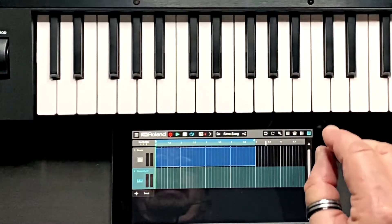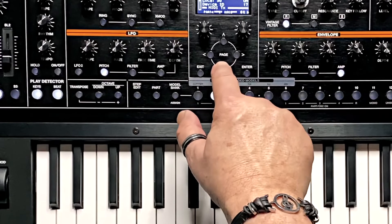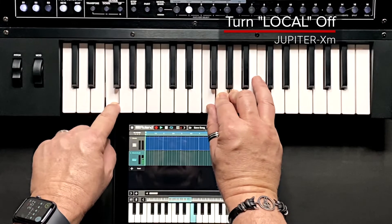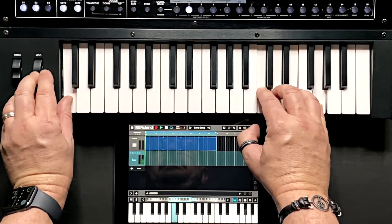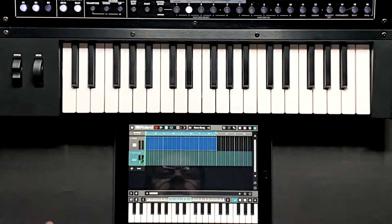In this situation, I only want to hear the Zenbeats synth, not the Jupiter XM synth, so I turn off the Local switch. MIDI control changes like modulation, aftertouch and velocity are also transmitted via Bluetooth to Zenbeats on my iPad.